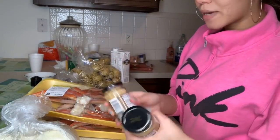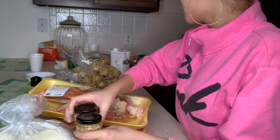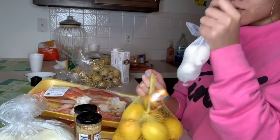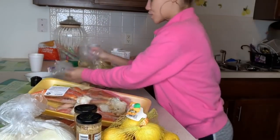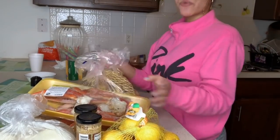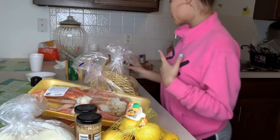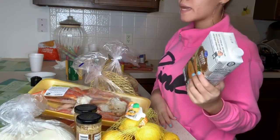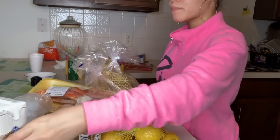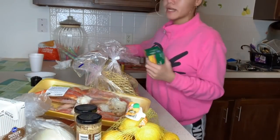I got minced garlic — I'm not gonna use two whole ones, but a good amount. I got fresh garlic, lemons, two bags of gold potatoes, and some chicken broth I had in the refrigerator. I'm just gonna add that in there even though you don't really need it.